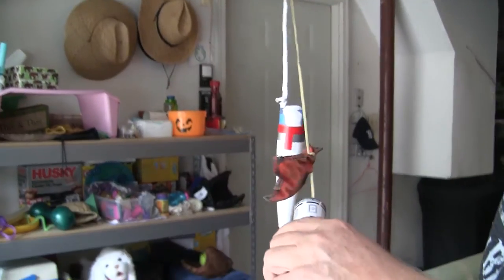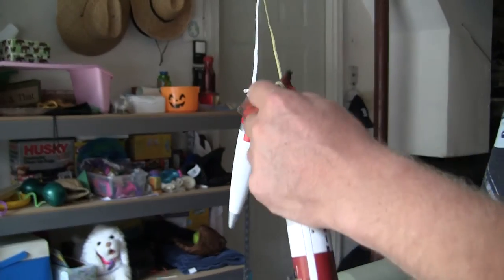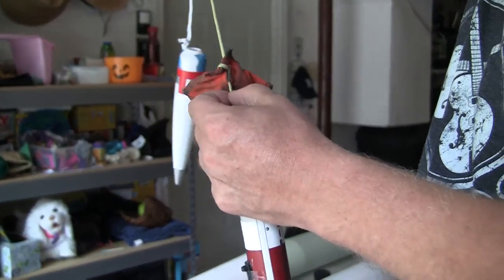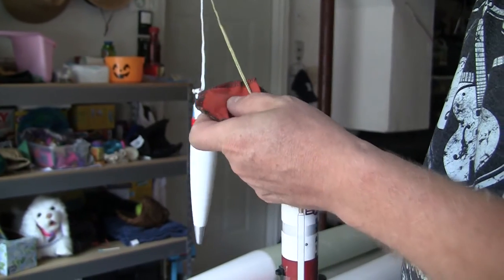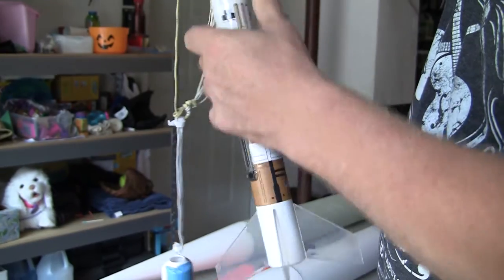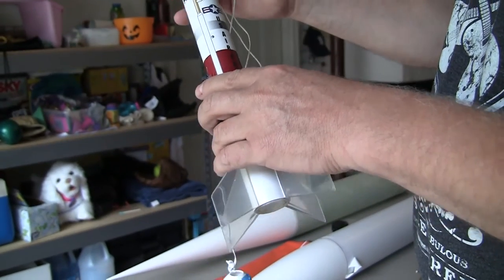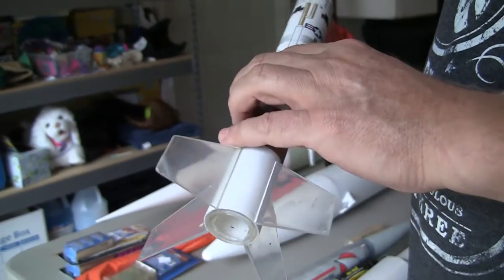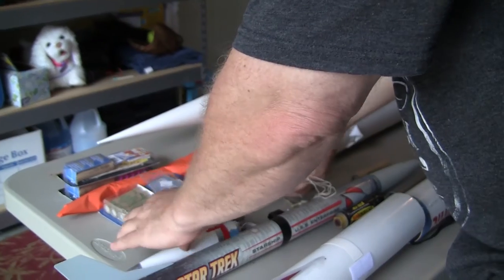We've upgraded ours because what comes out of Estes doesn't last very long — there's a rubber band in there and my advice is get rid of that as soon as possible. This is a Kevlar thread which is pretty much fire resistant, and this is a Nomex cloth material, also fire retardant. We fold our parachute like a burrito in this stuff, push it down in there, put all the cords in so it keeps the parachute from getting burned from the ejection charge. Charge pops, comes out, and if you're lucky it comes down in the field you launched from.